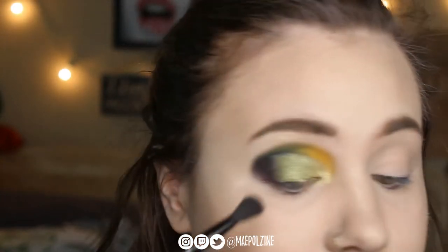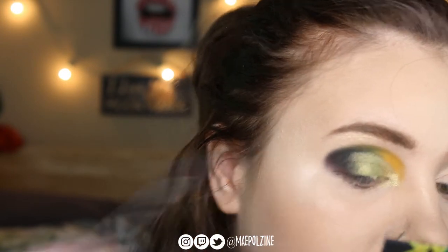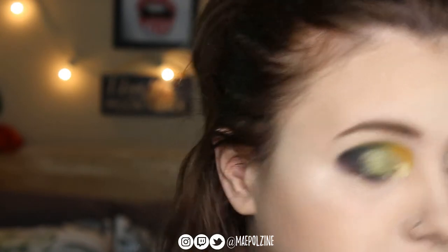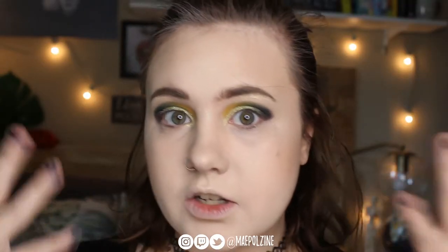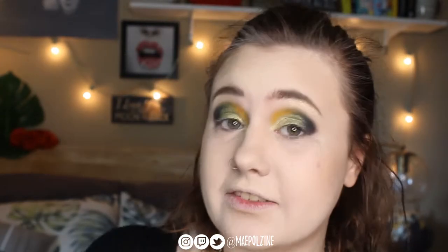Alright, I'm going to go do the other eye off camera and then we'll be right back. Alright, we have the eyes looking even on top. I'm not sure how I feel about the look — just throwing it out there. I had this idea, executed it, I just don't know what to think of it. But we're going to keep going.